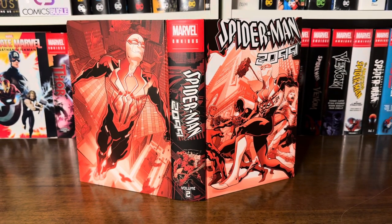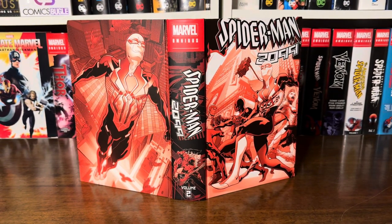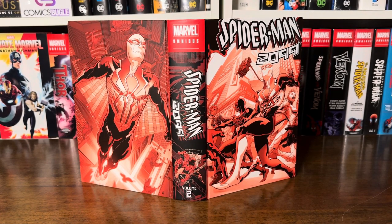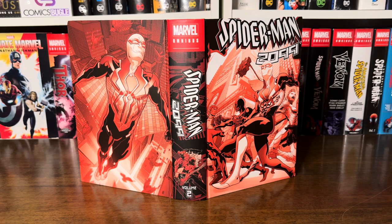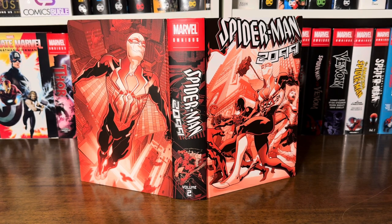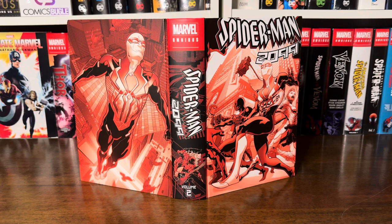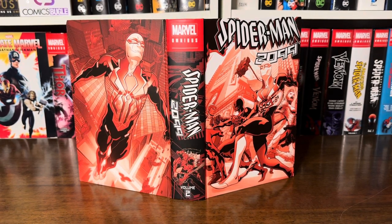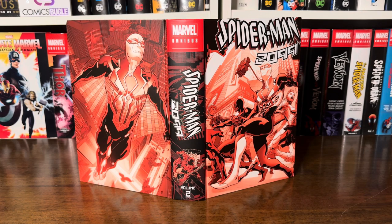In front we have Miguel in his new costume with a few of his allies, and in back we see Miguel, also in his new costume, gliding through New York. The spine is actually the same as on the dust jacket, only the Spidey art at the bottom is different. I think it's the same art as on the standard dust jacket, but I own the DM cover, so there is a difference.